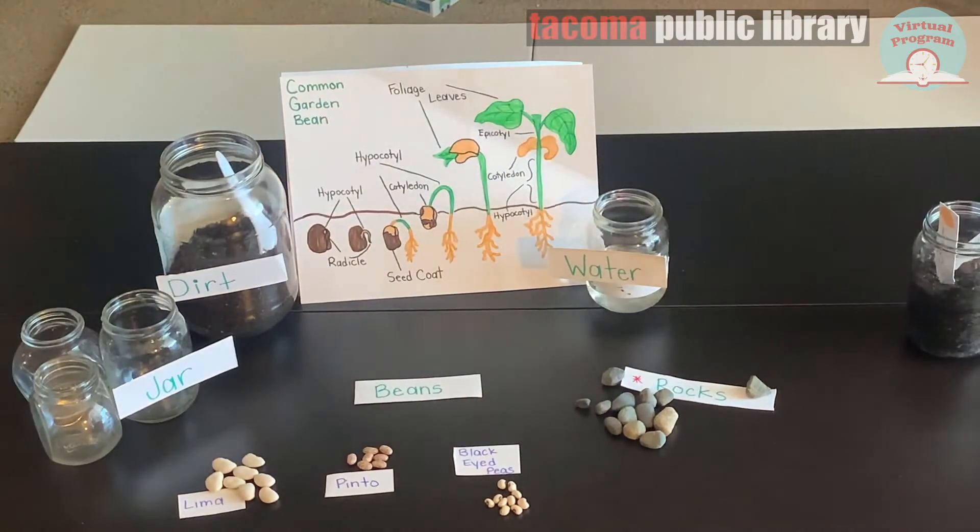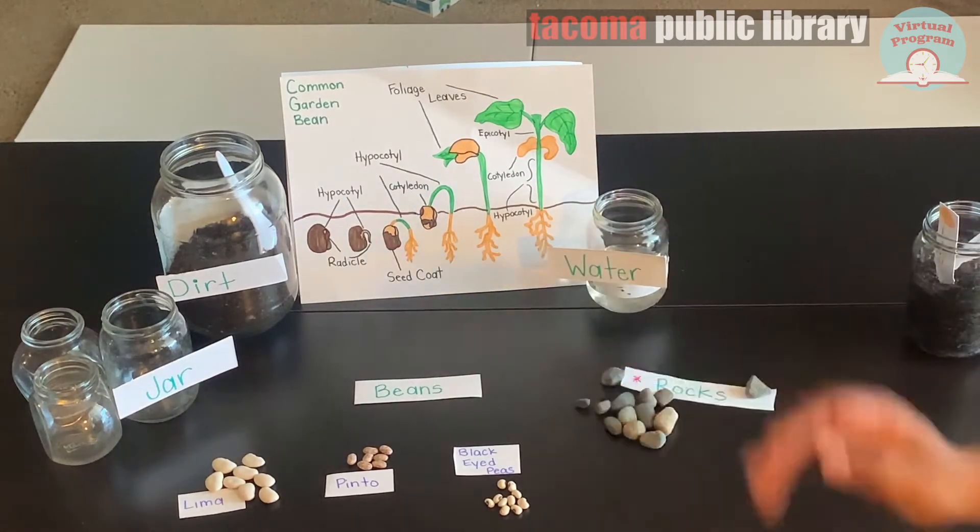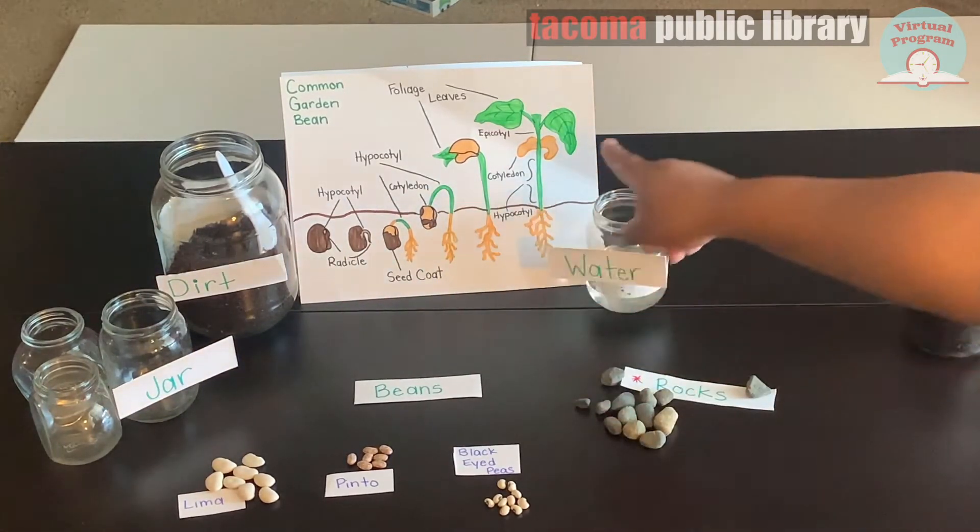Here's a diagram of a common garden bean. At this stage we'll only see the first part of this bean, but as your bean grows you'll see it go through all of these stages.